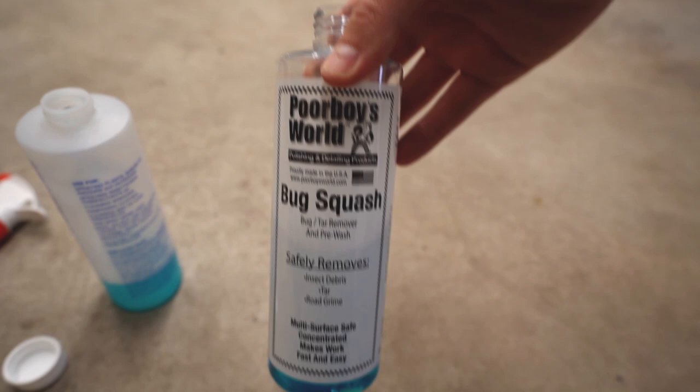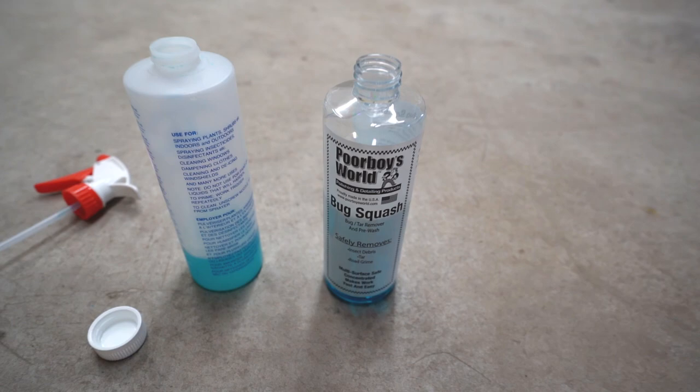You can see here in the garage I've got some of my detailing stuff. This is the Poor Boys World Bug Squash. I'm a pretty big fan of the Poor Boys stuff — I've used it in a lot of my videos. As I mentioned before, I buy the concentrated stuff and then dilute it myself.